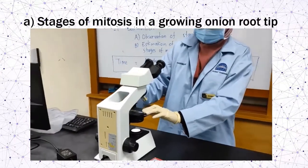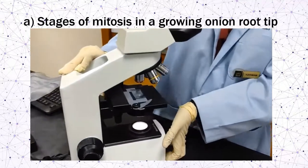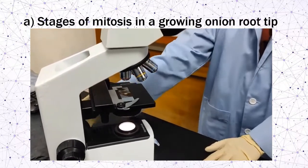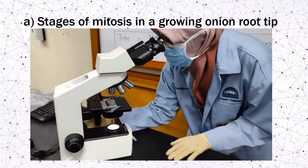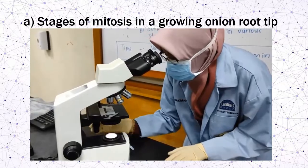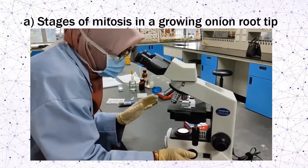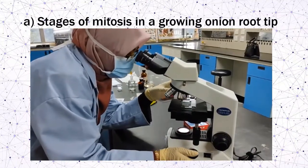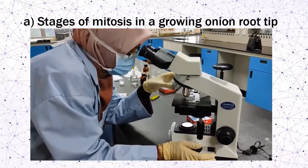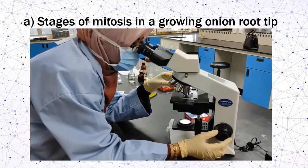Place the microscope slide on the stage. As usual, use the lowest magnification power — four times — and focus your image. Then increase the power to ten times magnification, and lastly to forty times. Make sure you have a clear image of the specimen.